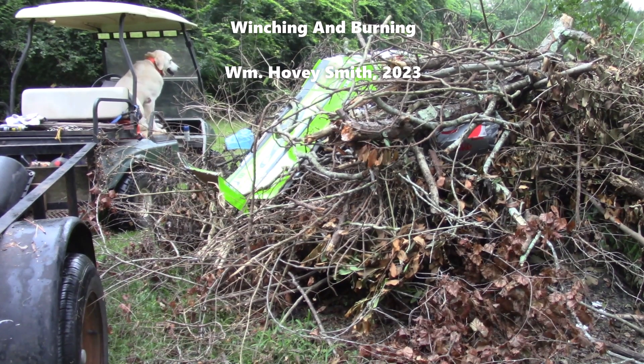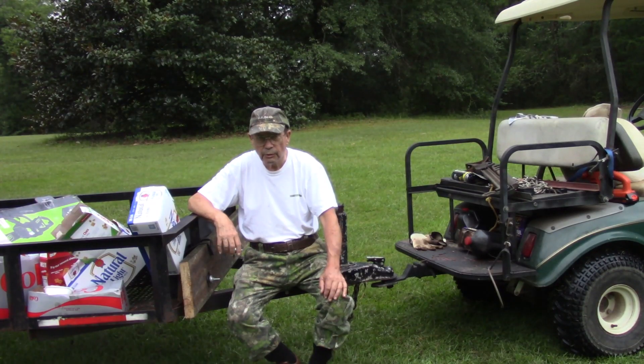Winching and Burning. William Hovey Smith, 2023. This is Hovey Smith, a backyard sportsman.